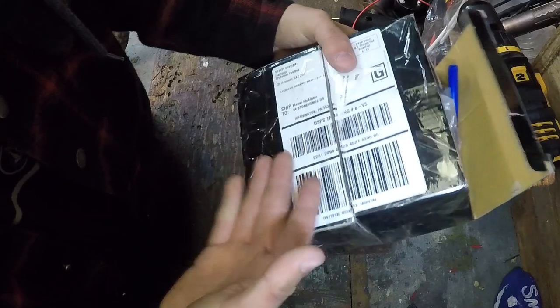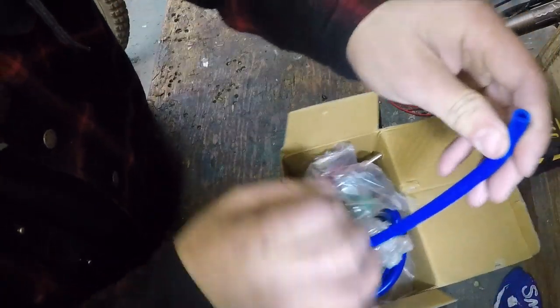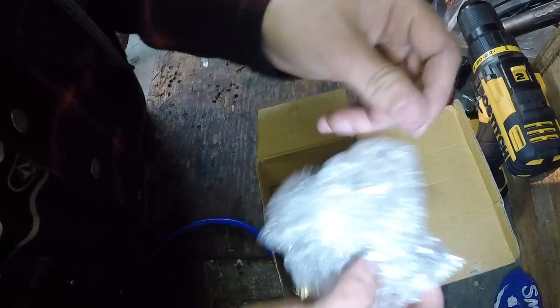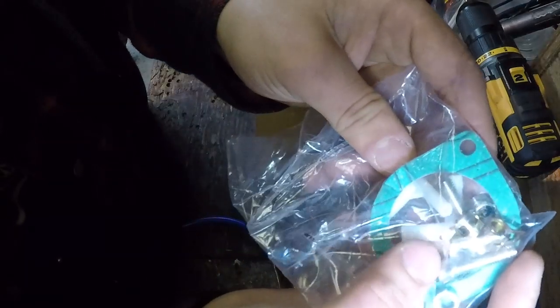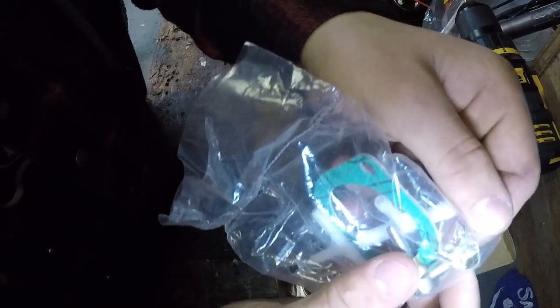In the first half, we've got some blue vacuum slash boost line. Then we've got some extra bubble wrap for extra comfort. Then we've got this bag with plastic tee fittings for the boost line, a gasket, some bolts, and some clamps.